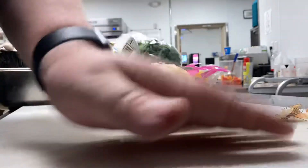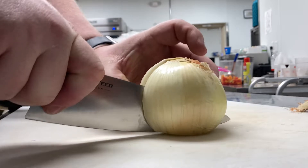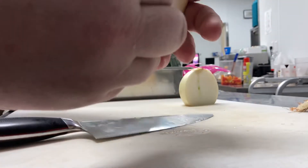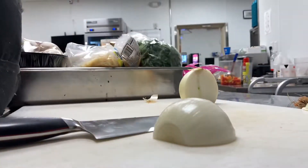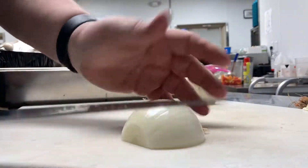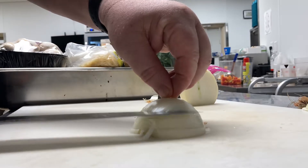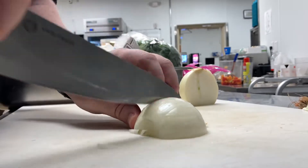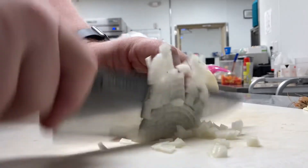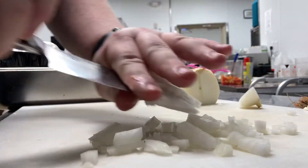I just need it diced. So when I do diced, I cut it in half, and then you peel it like this — take that outer layer off. There are a couple different schools of thought on this, but I'll show you how I like to do it. I like to go sideways like this, just a few little chops, and then you drop that thing down like this, and you turn it sideways.